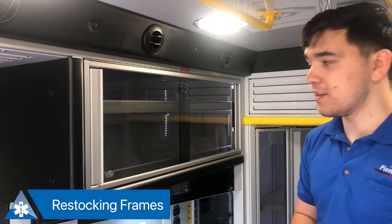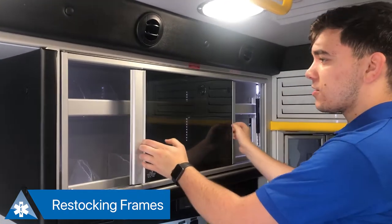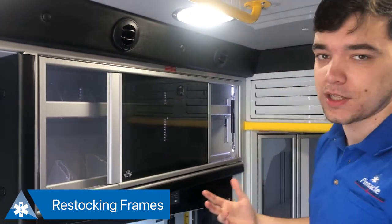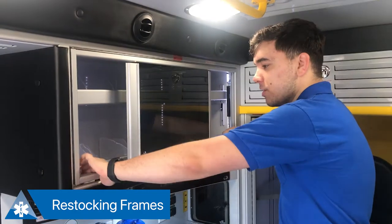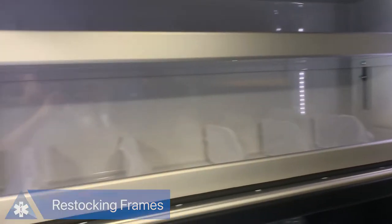One of my favorite features in this Demirs MXP-170 — and it's included in a lot of Demirs modules — is the restocking frame. It can be really difficult to squeeze in here and try to refill your bins with all the different equipment you use. Demirs includes these flip-up restocking frames, making it really easy for you to get in here and change anything you need.